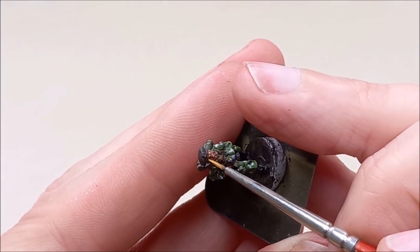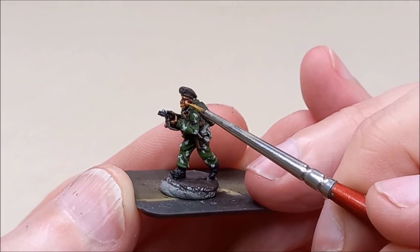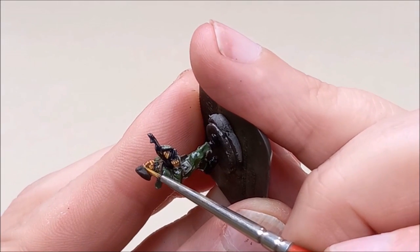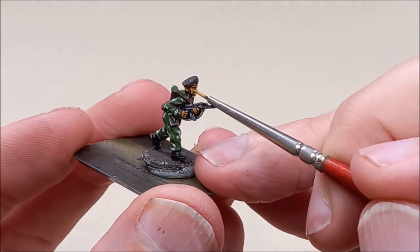Thin brush again and just start following the lines — follow the lines of the face. You've got brows, nose, cheeks, lips, you've got fingers — create the shapes that your own eye is going to recognise, and everyone else's eye will help them clearly see these small areas and bring them into focus and help bring the figure to life.